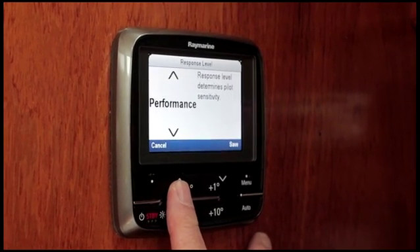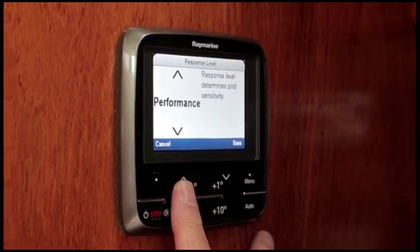As the tide started to flood up channel we had wind across tide, and I had to increase the response level from leisure to cruising. But even at that standard level it responded perfectly, kept the boat well on course despite the boat being thrown around by the cross seas.